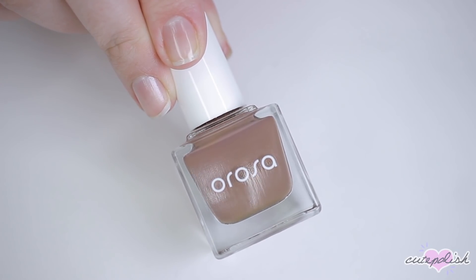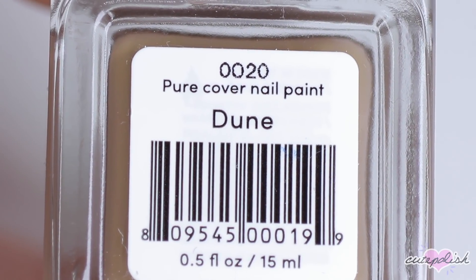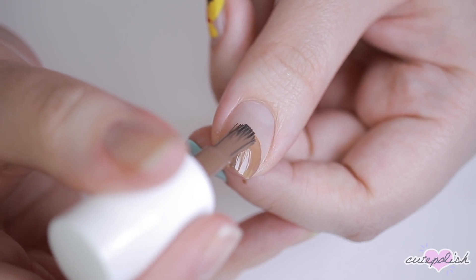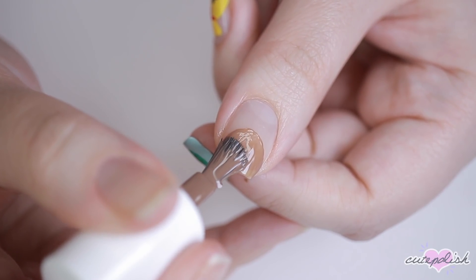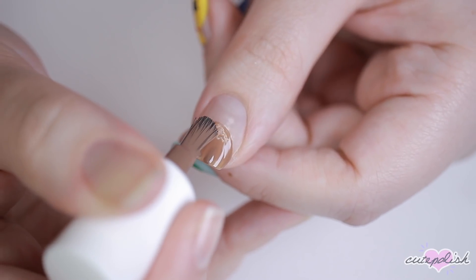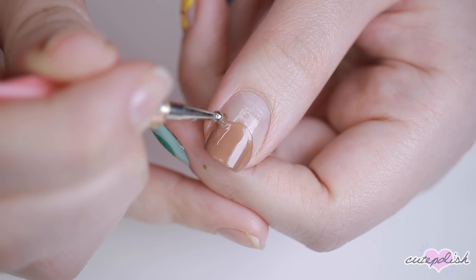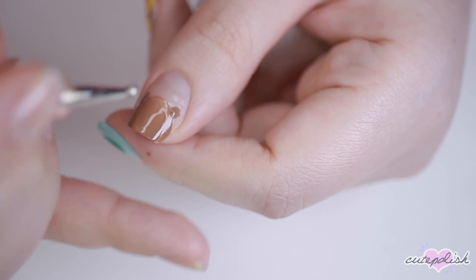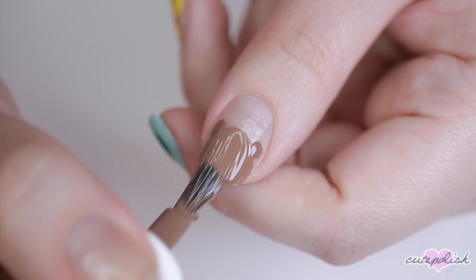And I couldn't do an Animal Crossing manicure without including good old Tom Nook. I'll be doing this design over just base coat to incorporate my natural nail for some minimalism. I'm using a medium shade of brown polish and creating a half circle shape and then two dots for his ears over the lower half of my nail and then filling that in until it's opaque.